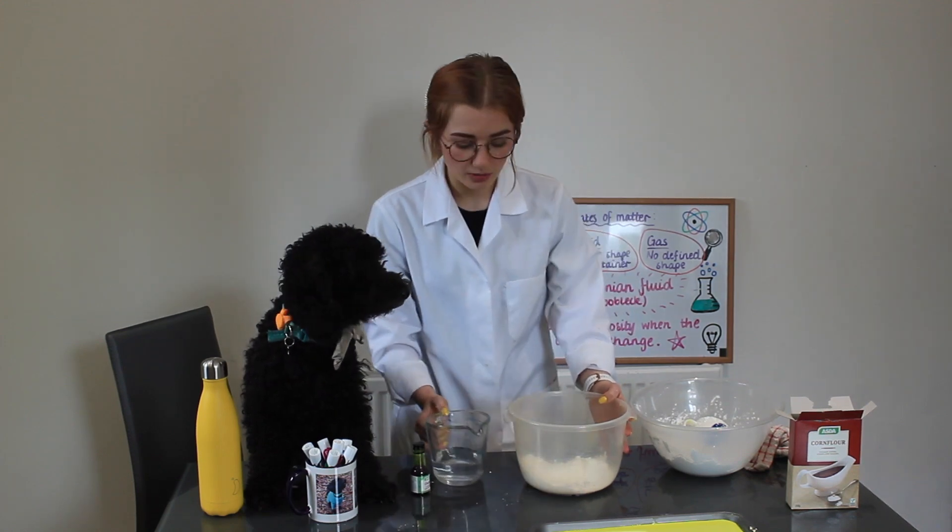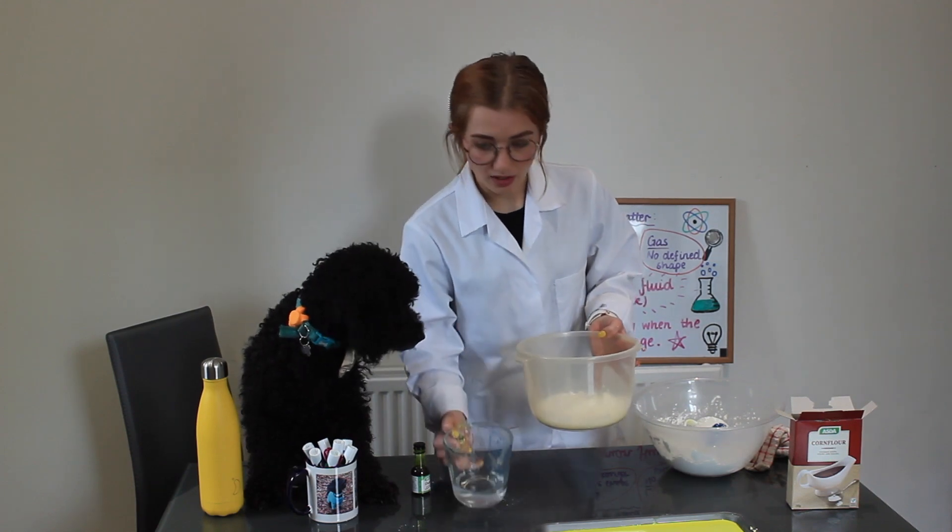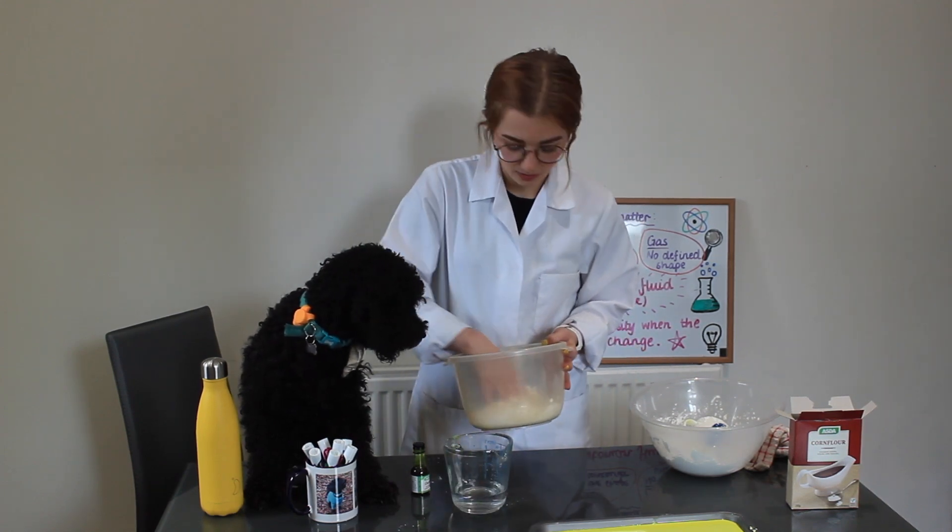We add it slowly because we can add it but we can't take it away. We're adding half a cup of water.